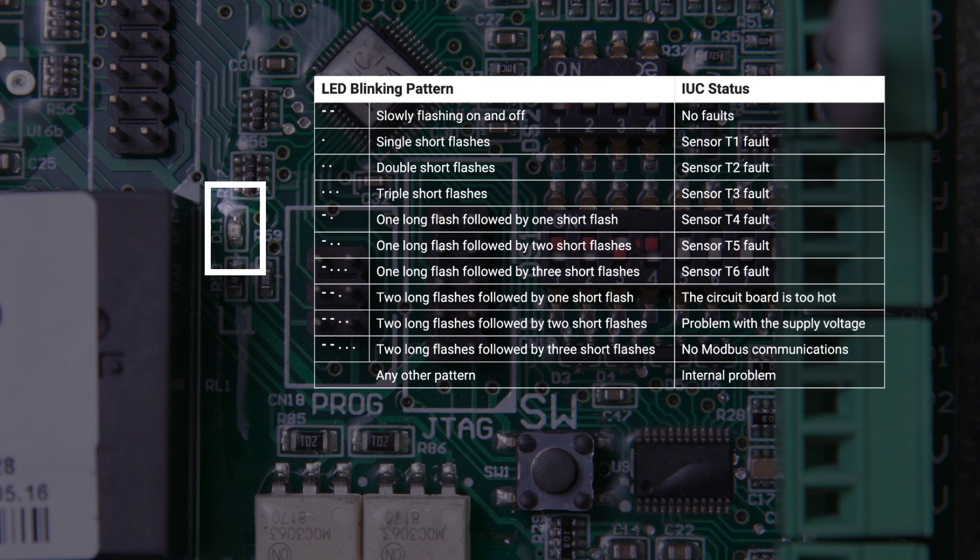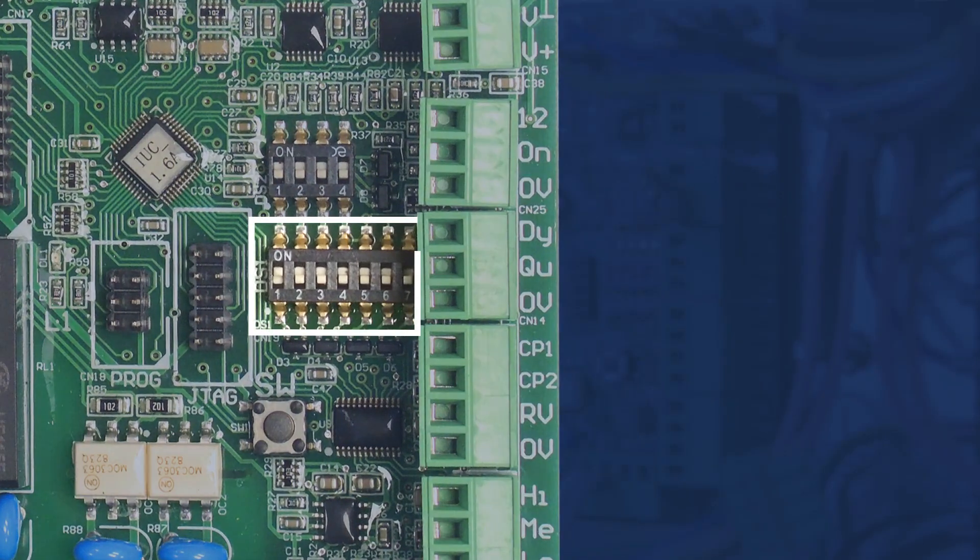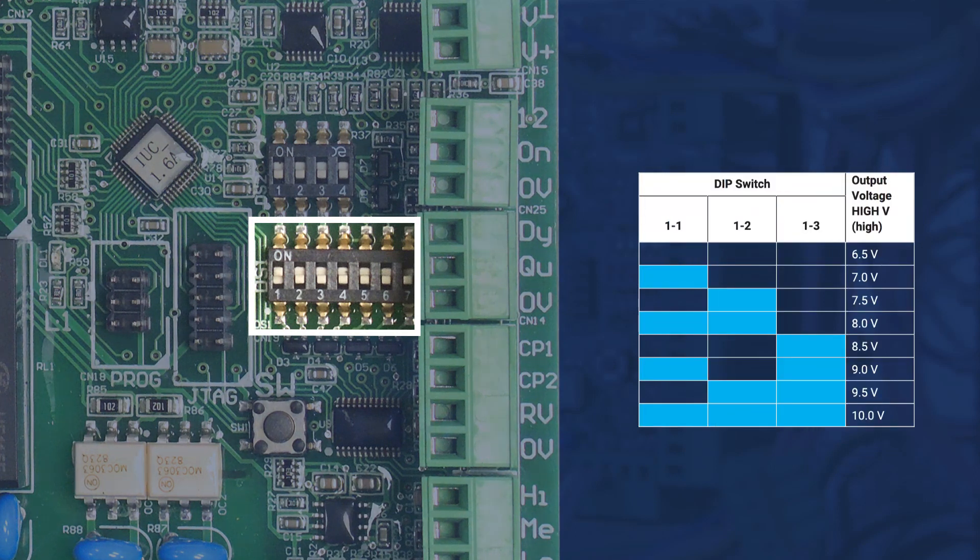Flash patterns represent different faults. Dip switches one to three on DS1 are available for adjustment by technicians to set a maximum voltage output to the indoor fan speed.